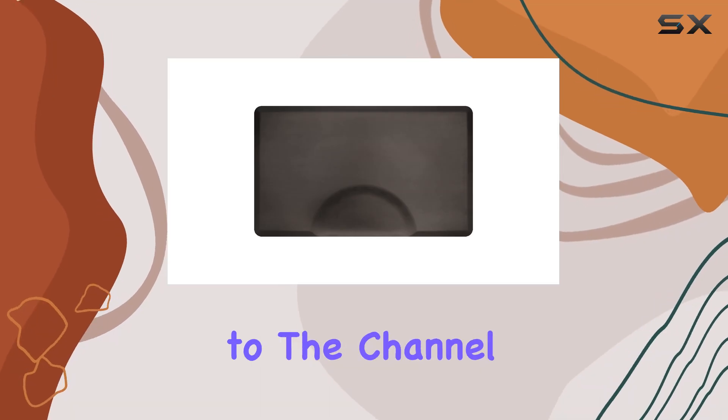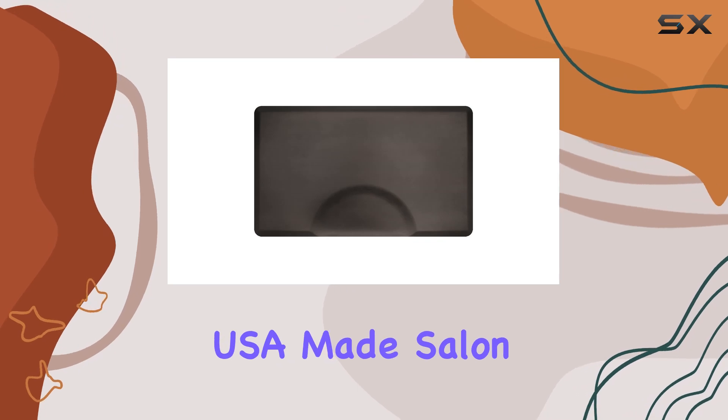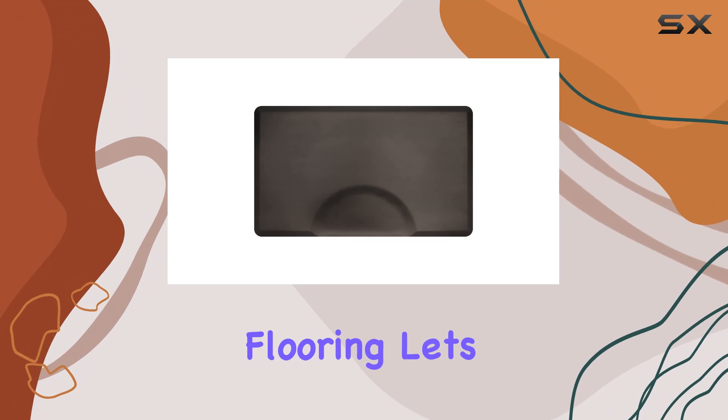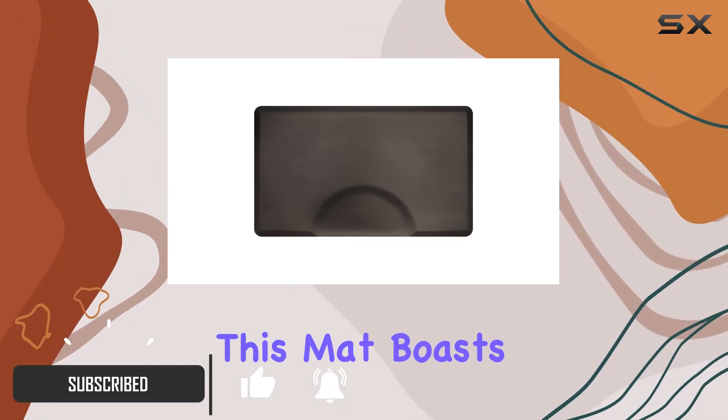Hey everyone, welcome back to the channel. Today we're diving into the Smart Step USA Made Salon Barber Mat — a game changer for salon and barbershop flooring. Let's get right into it.